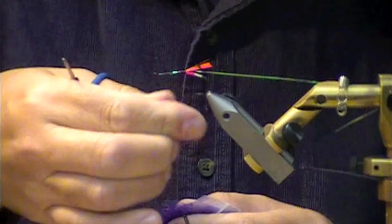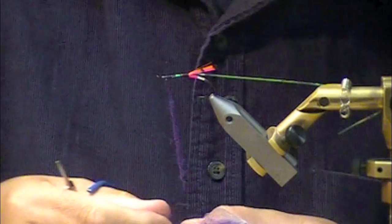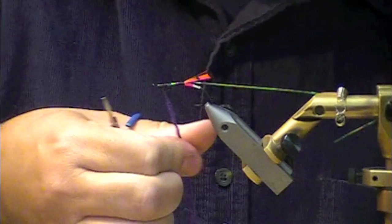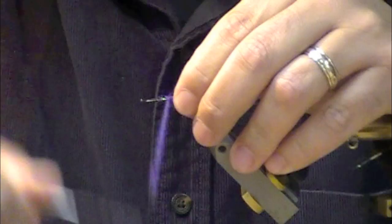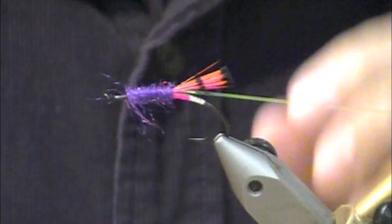I'm going to use some purple STS dubbing. This stuff is incredible. If you have a pattern that calls for seal fur, grab some of this — I personally think it's better than seal. It's got more sheen, pretty buggy. If you want the shorter style like seal has to it, just pull out your fibers and cut it a little shorter. This is a summer fly so you want to keep everything fairly slender and sparse.